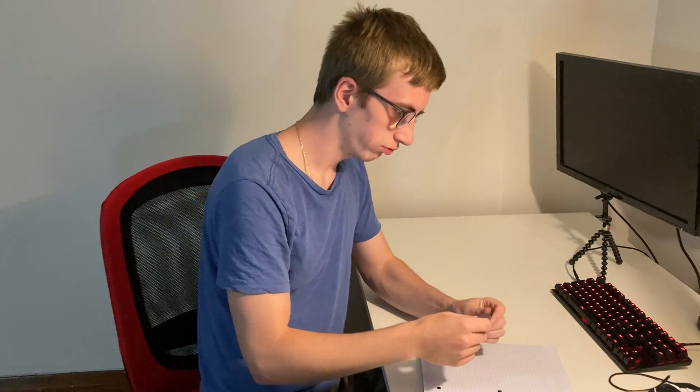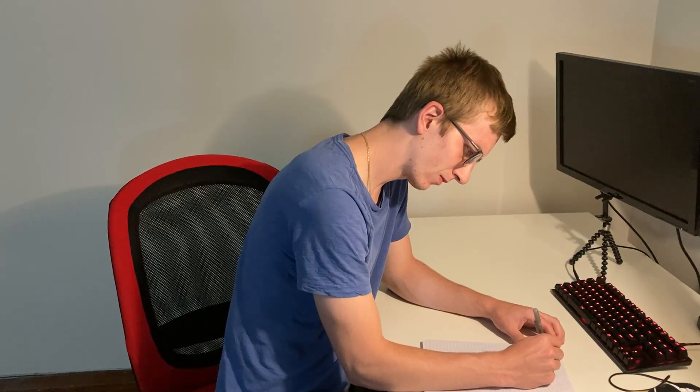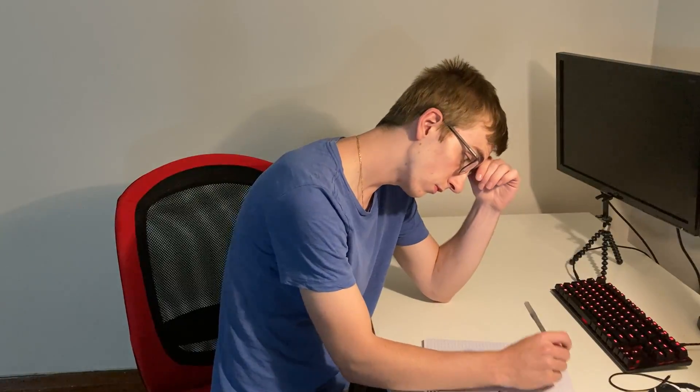Oh man, what did he say again? I know you're supposed to do the outside integral first, but it's a cosine cubed and a sine squared. I know you do some weird substitution thing at the end, and sine squared is just cos minus one squared, I think. I guess I'll just have to see how the prof solved it tomorrow.